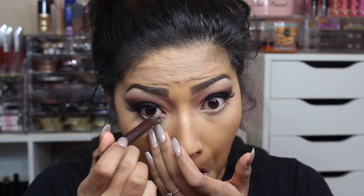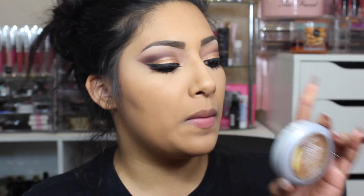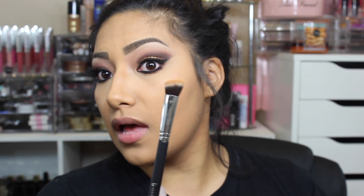Going in with the Milani Eyeshadow in Espresso to put in my waterline — it tickles every time. Now the look needs some life to it, so going in with the Beauty Junkies mini angled brush and the L'Oréal True Match Foundation in shade W8 Cream Café. I'm placing it right on the brush — it picks up a lot of product, love it.